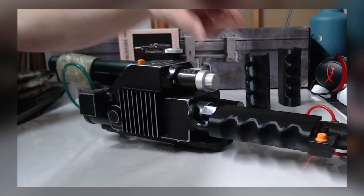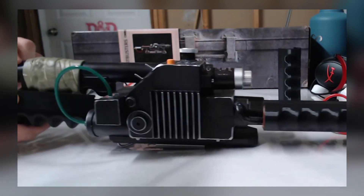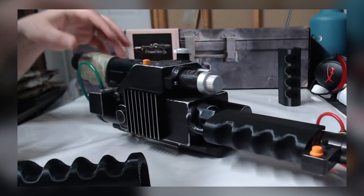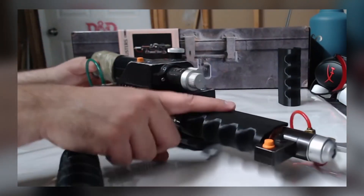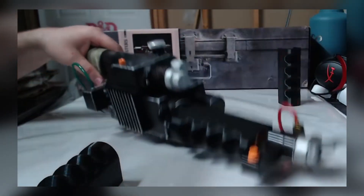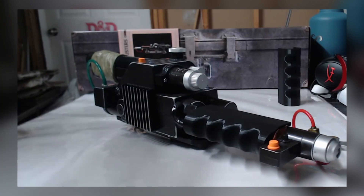A lot of people asked whether the front grips fit on the rear grip. I wanted to keep my wand original, that's why I made it a removable mod — you can pop it back off and be back to stock. I didn't want to cut the rear part of my wand off just to see if they would work.